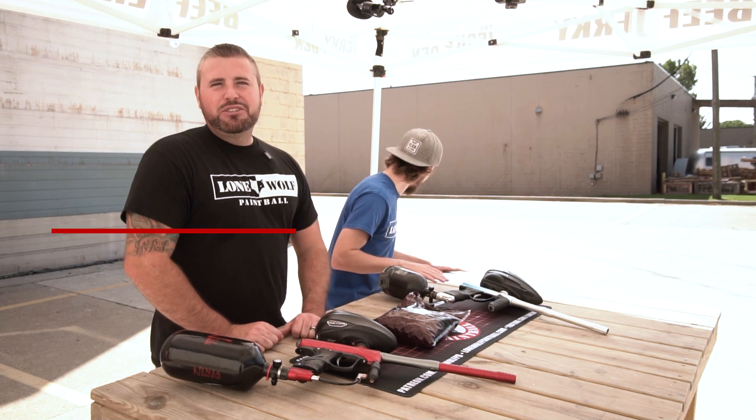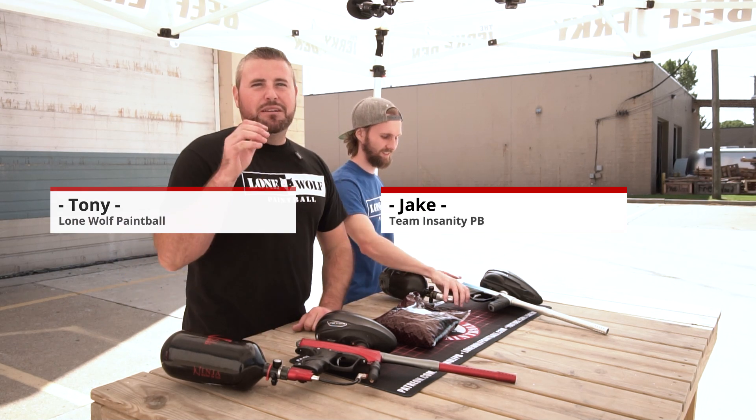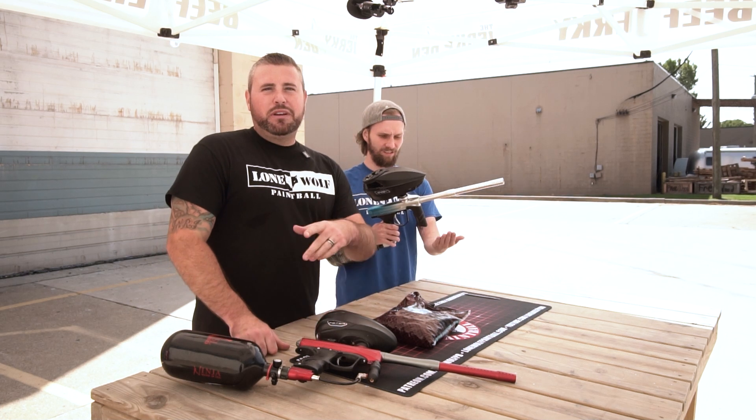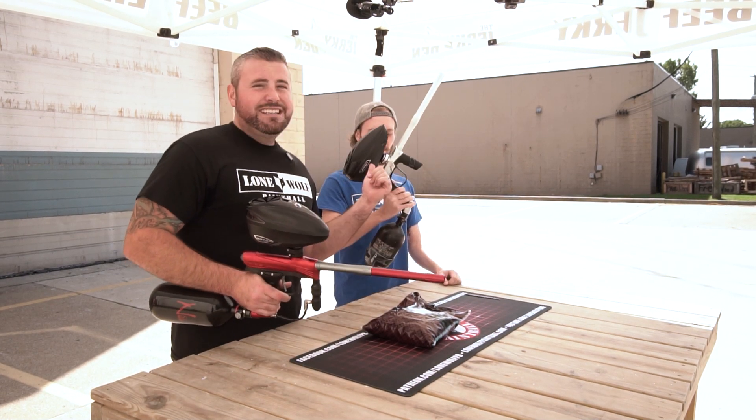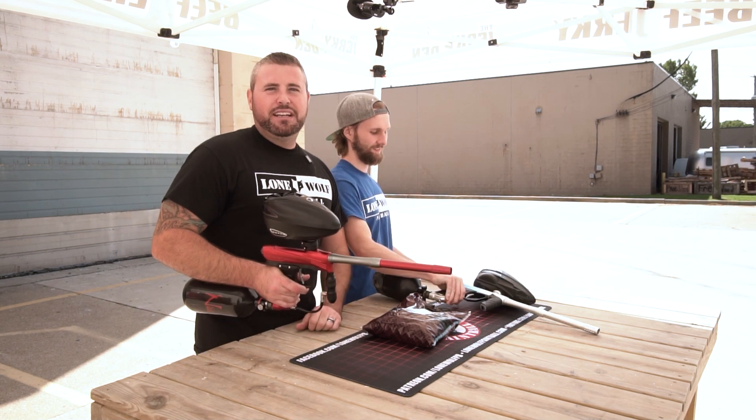What is going on guys, it's Tony and Jake from Lomo Paintball and today we are going to be doing a shooting comparison between Little Brother vs Big Brother — the Die CZR vs the Die DSR. Let's do it.